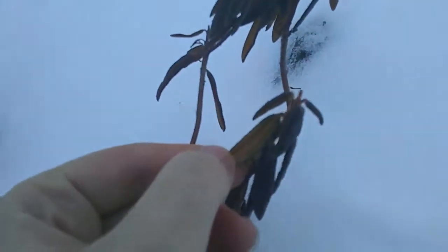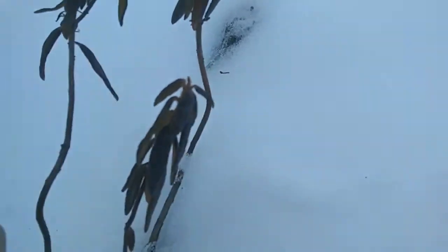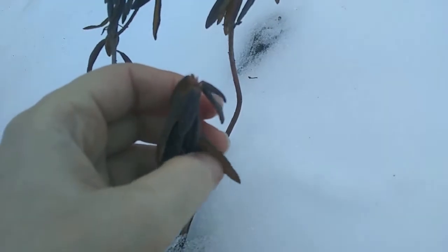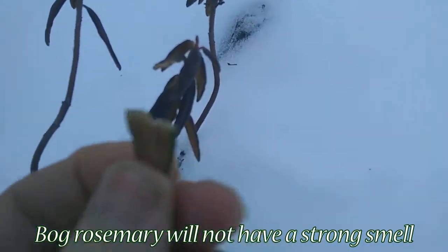Make sure when you're identifying it that it is not bog rosemary — in winter it's a little bit easier to tell. Let me show you some things that are different about Labrador tea versus bog rosemary, because bog rosemary is poisonous. Labrador tea leaves generally have an orange hue for the older leaves. New growth does not have this orange hue, but it's still fuzzy underneath — you can see or feel the fuzziness. The leaves also curl under. Bog rosemary tends to be just flat. The other way you can tell is you can break off a leaf and smell it.